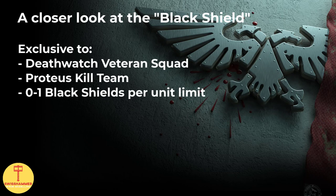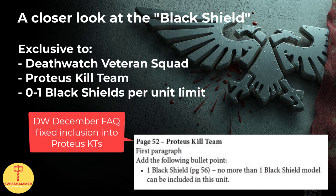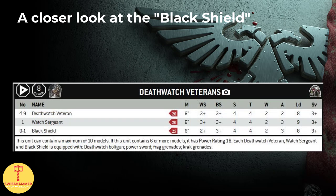In a Death Watch army, one Black Shield can be included in every Death Watch veteran squad or Proteus kill team. There is an error in the printed Death Watch supplement which does not list the Black Shield as an option for a Proteus kill team. This oversight did, however, get fixed in the December Death Watch FAQ. But this printing error aside, let's take a look at what the Black Shield actually has to offer.